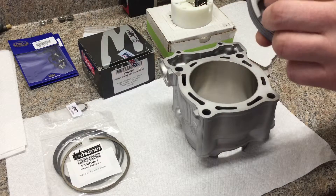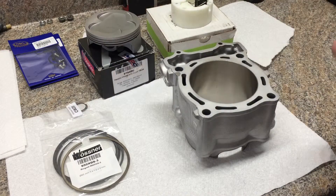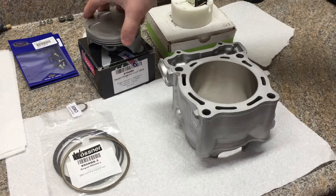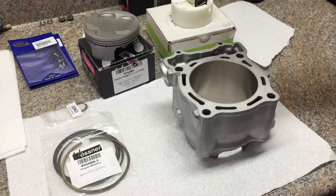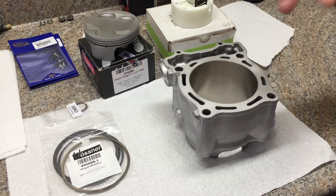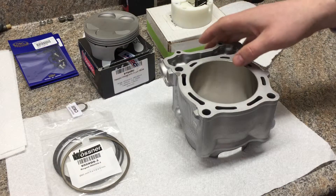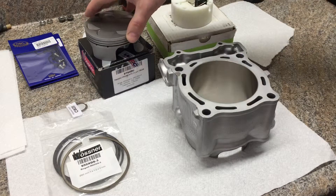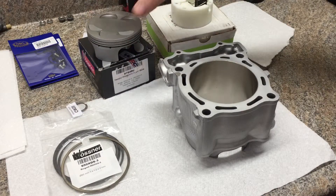Some people might ask, why not go with a big bore kit and why not put high compression in it. The purpose of this build is really endurance. I want this to be able to live a long time. I don't want to have to rebuild again next year. I'd like to get a few years out of it and some good abuse, and I also don't want to worry about having to put in race gas. I'm going to stick with pump gas on this, not race gas, and I'm sticking with stock compression.